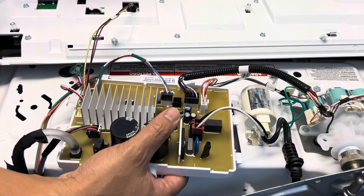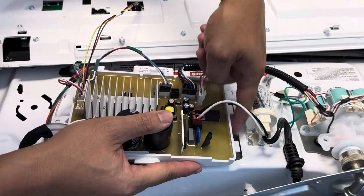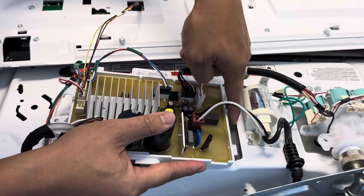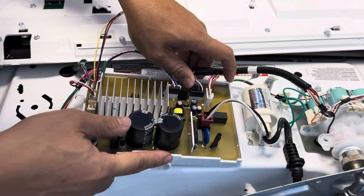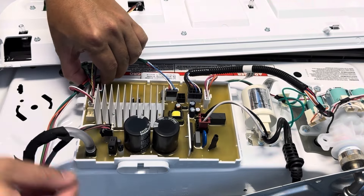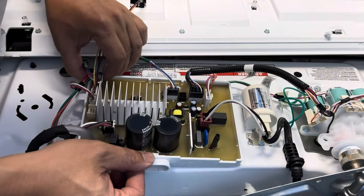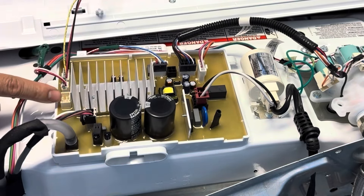Make sure to slide these little clips down here into the groove — it should fit right over your existing slot. This connector and this connector here are empty.